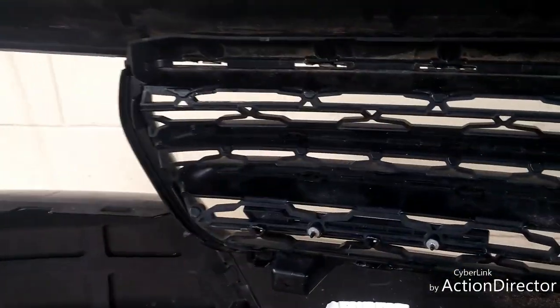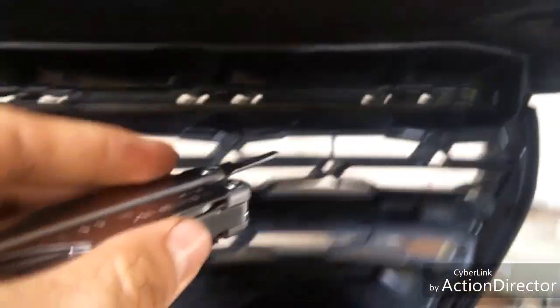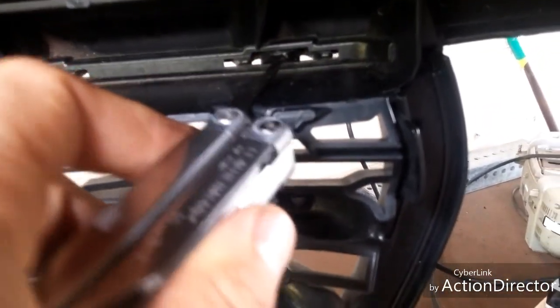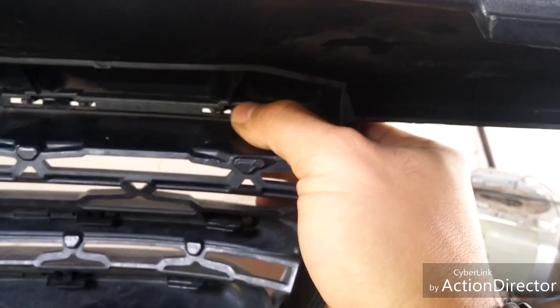Sorry about the work area here. Assuming you've got your front bumper removed, there's a series of clips here that are basically clipped in. What you will need to do is take some kind of a pry tool — sorry about the lighting — and pry these clips up while at the same time pulling the bumper in.